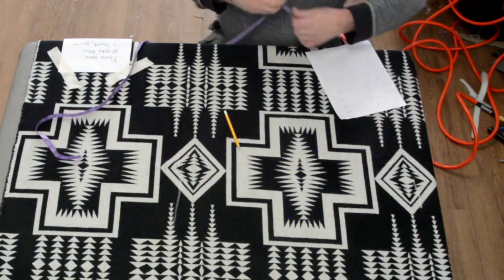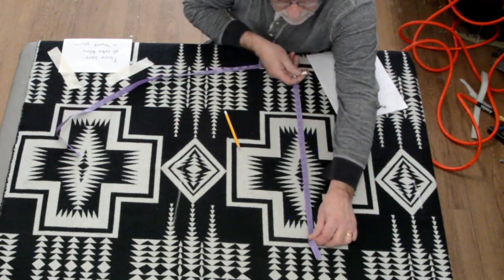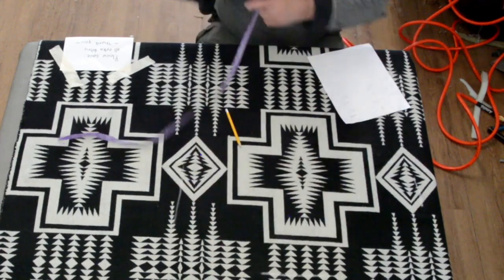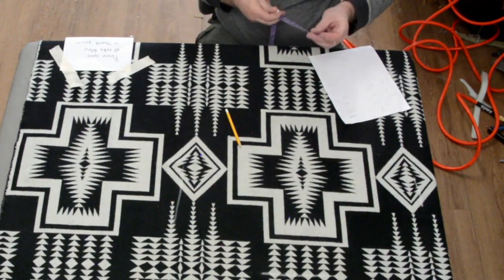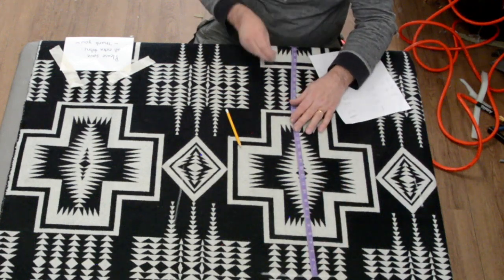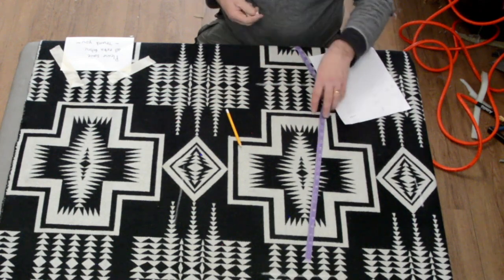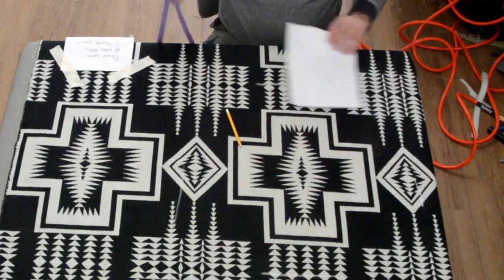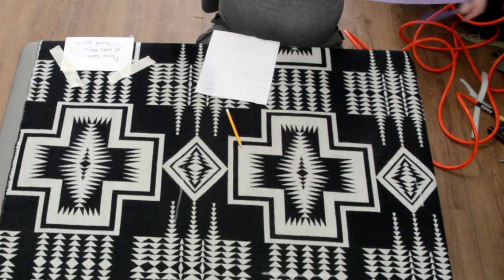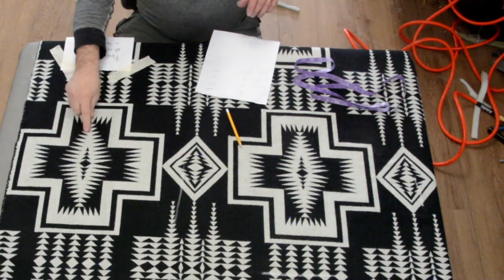I'm chalking out 25 — so 12 and a half this way and 25 that way, then 12 and a half to the center. Chalk comes out, so don't worry about that. My chalk keeps breaking on me today.